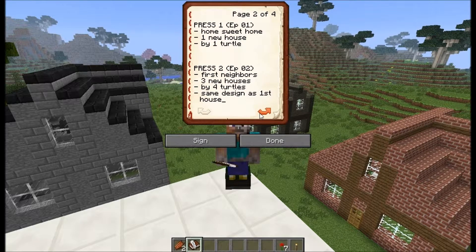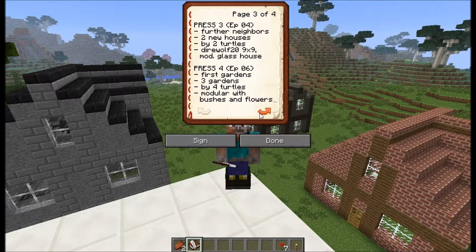On the first page — well, actually it's the second page — we've got the info about press number one and press number two, our home and the first neighbors. Then the last button press was press number three, where we got further neighbors: two new houses by two turtles, design Diarwolf 29x9 and the modular glass quartz house.